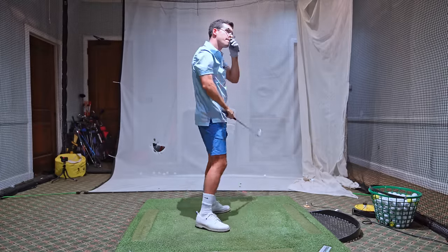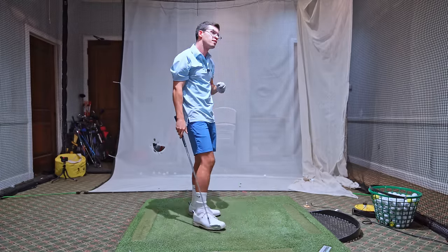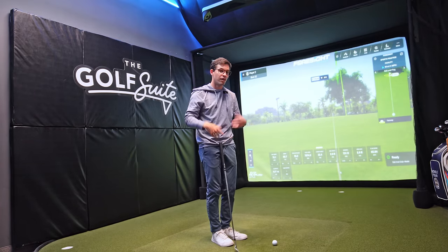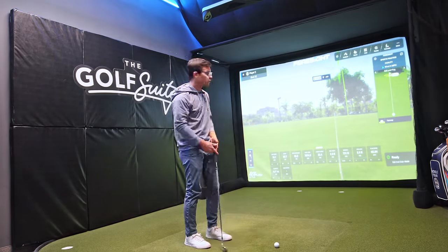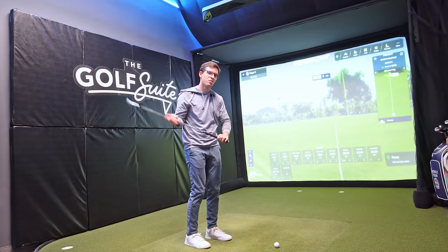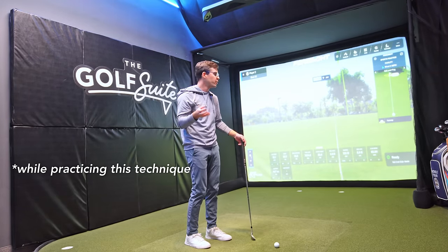Great job — I like that swing. Really nice. Guys, I hope you enjoyed that lesson. It's something that it's going to take me months to get really comfortable with. What I want to do for the rest of the video is I've got about a 100-yard shot — I'm hitting a pitching wedge three quarters. Let's see if I can get a hole in one.